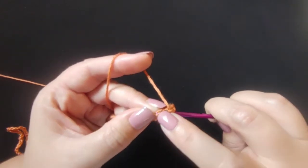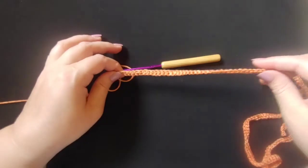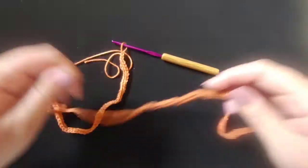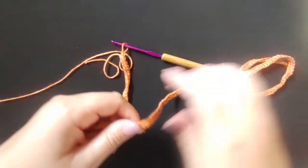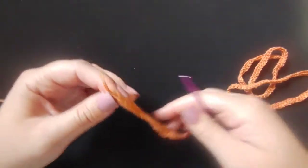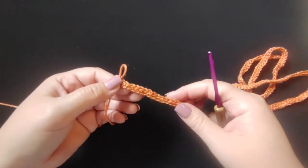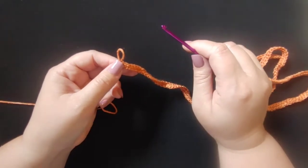Okay, I am done with all of those single crochets down the whole 200 chains. It should look something like this — just single crochets all the way down. We are getting ready for row two, and what we're going to do for row two is chain one and turn.